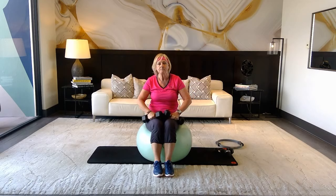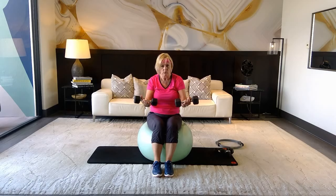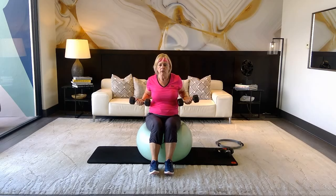Bring your feet together so you work your core a little bit more. Palms facing the ceiling, really pulling in your core. Inhale, exhale — reach out and pull in, close elbows back, reach out, pull in. Inhale, exhale — this really gets deep into the biceps. Four more, three more, last two, one more and release.